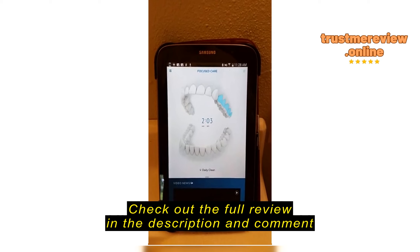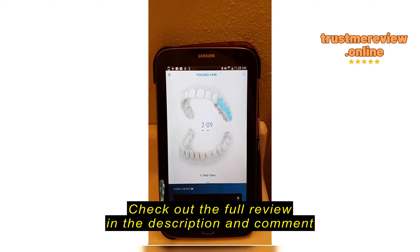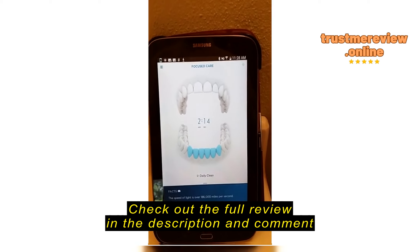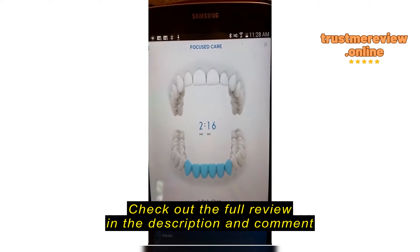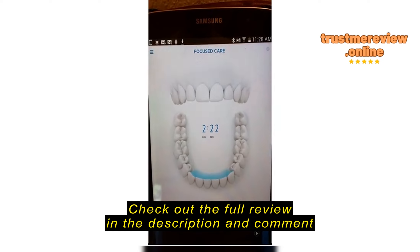For instance, if you select the front, it can indicate that you should brush the front here or the front here, and it'll give you an extra ten seconds for each one. Or maybe you've had a problem with the back and want to spend some extra time there. When you save that, at the end of your brushing it will prompt you on the screen to go to those zones.